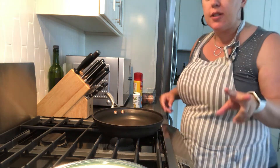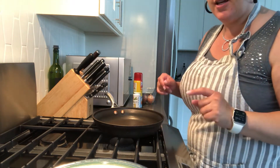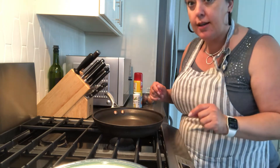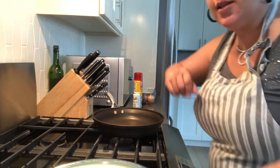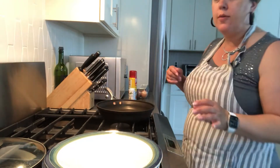I'm going to make two different kinds of eggs today: scrambled eggs and fried eggs. The first one is going to be a surprise.